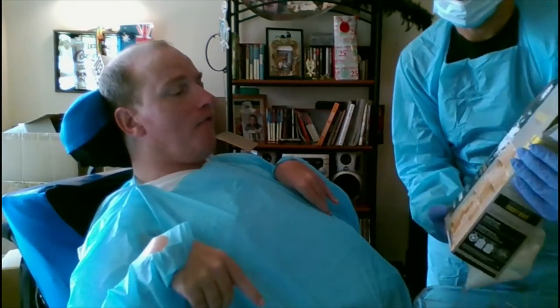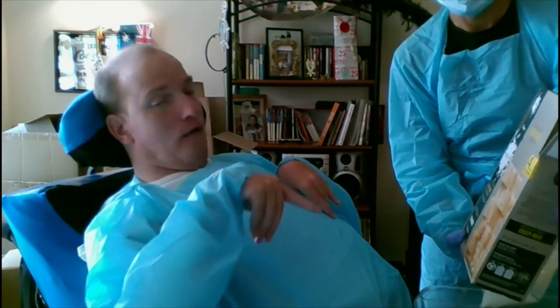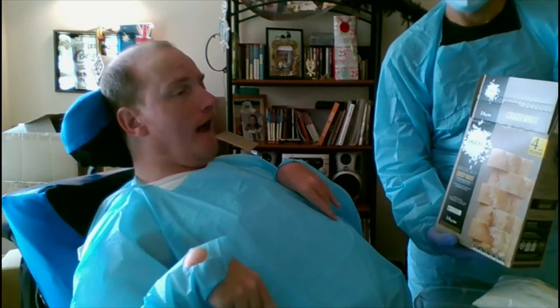Good morning Oliver and good morning viewers. This morning we're making some homemade bread — there it is. There are four sachets of flour in there, and our bread machine is over there.